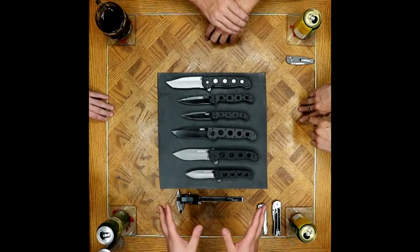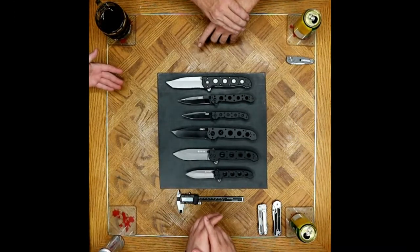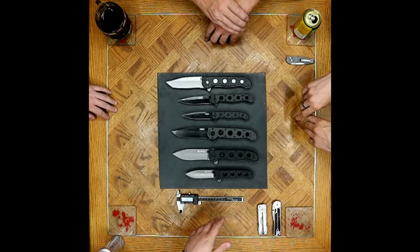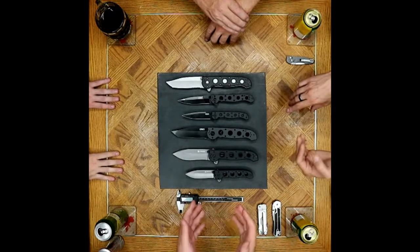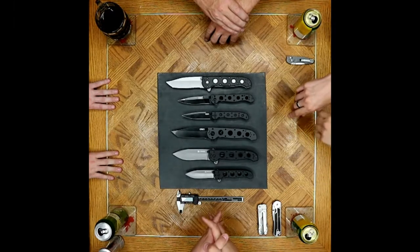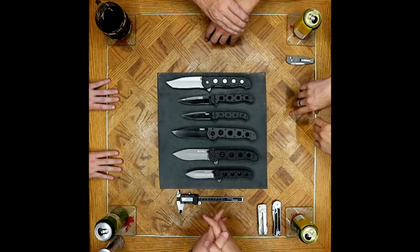There's a reason CRKT hasn't replaced all their serrations with VEF serrations. They even tried to modify them and come up with a flat-top VEF serration, which was an improvement — getting rid of some of the thinner more sensitive points at the tips while still trying to maintain that snappy cutting performance.